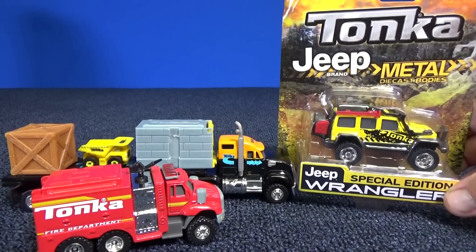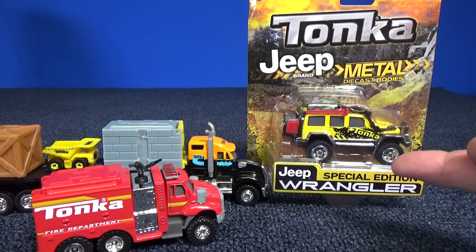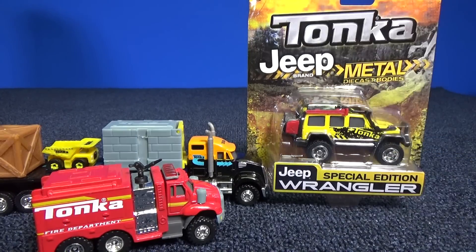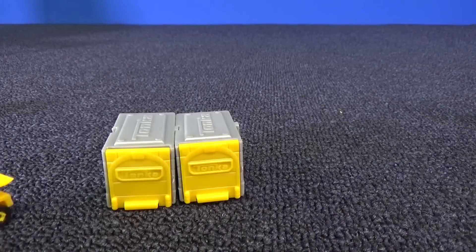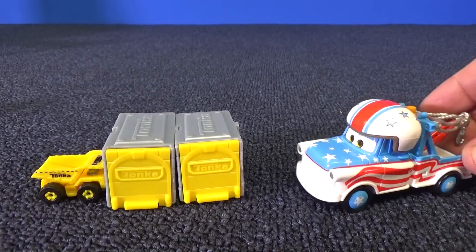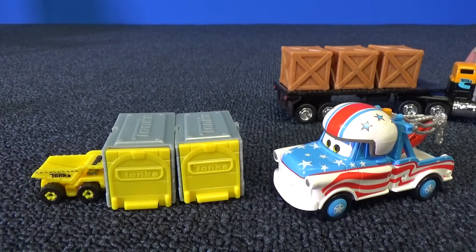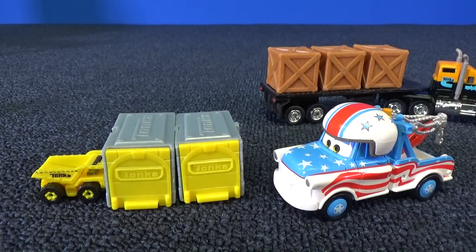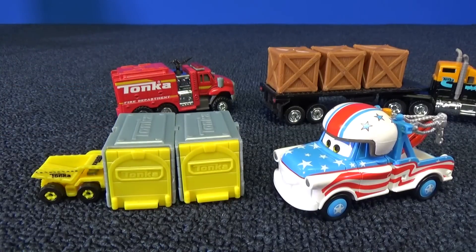What do you guys think — should a Jeep be part of Truckin' Tuesday? Is a Jeep a truck? Now I'm going to start arguments. Tonka Tinies — I did a video with a whole bunch of them. Even Mater got his own Truckin' Tuesday video. You want to see the whole Truckin' Tuesday playlist? Check out the crates. And here's my Tonka playlist. Thank you for watching. Have fun with your toys. Bye-bye.